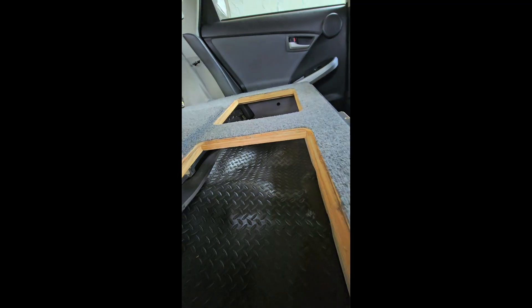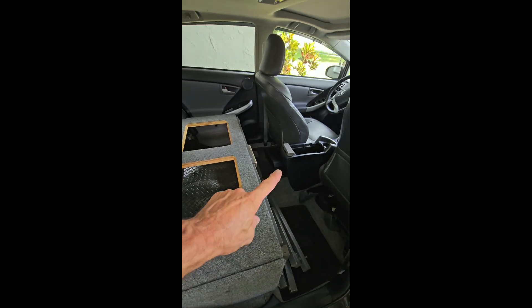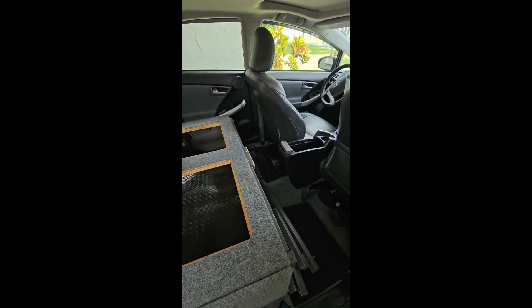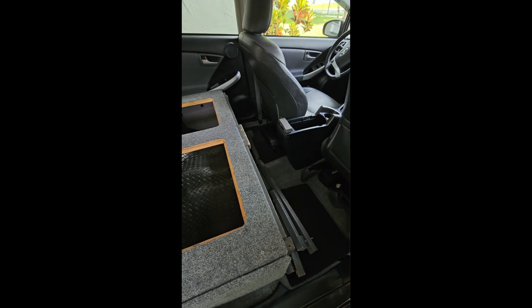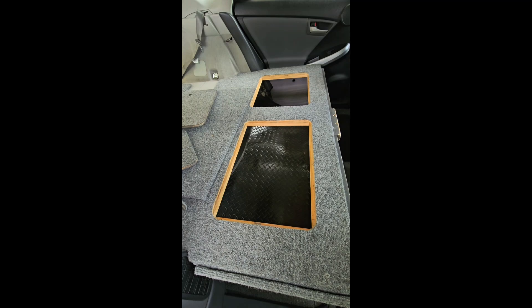Installing this is simple — the hardest part takes a little time to modify the armrest, and removing the seat can be difficult.